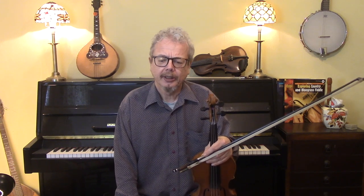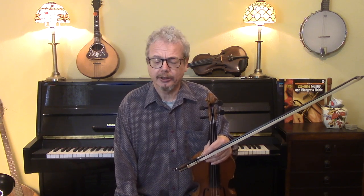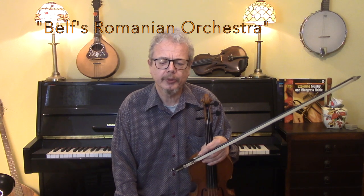Odeskaya is a klezmer tune from Odessa. Odessa was for a long time a great centre of a Jewish population and some of the best Ukrainian folk music and Jewish music came from there. It was one of the tunes recorded by Belf's Romanian Orchestra, which is one of the key recorded sources of early klezmer music.